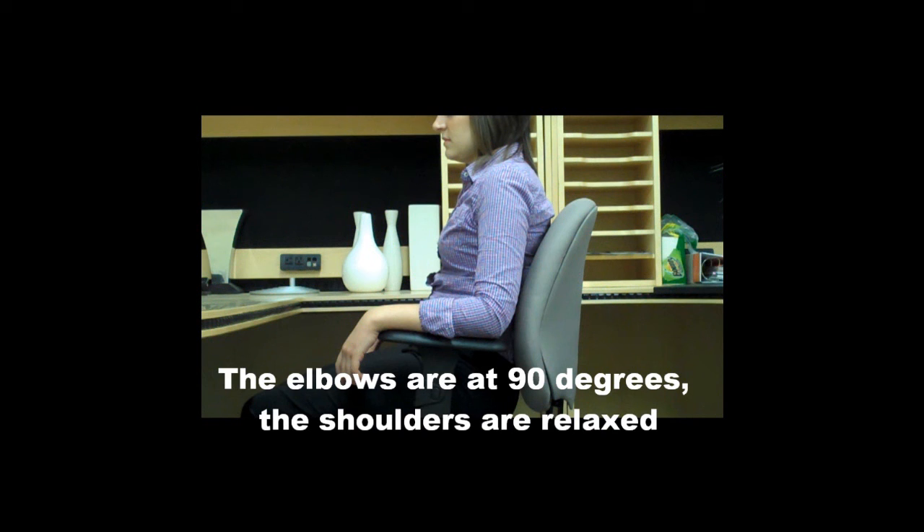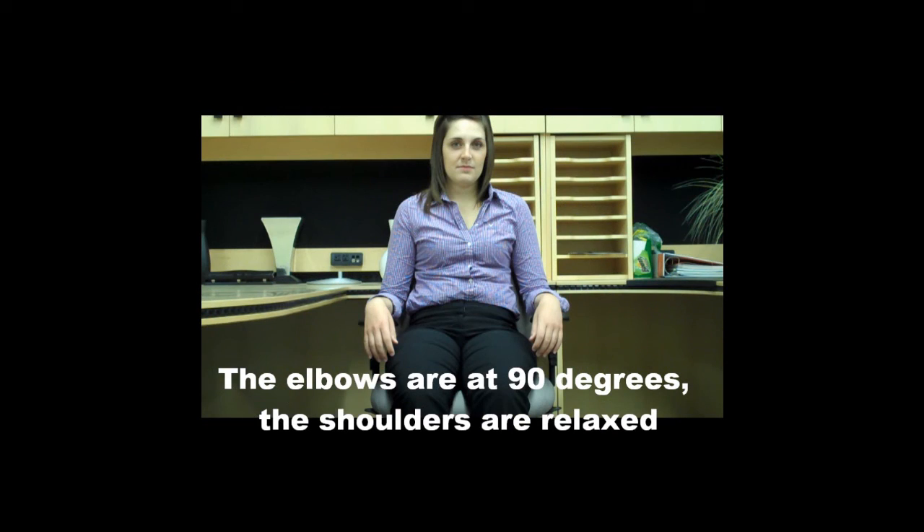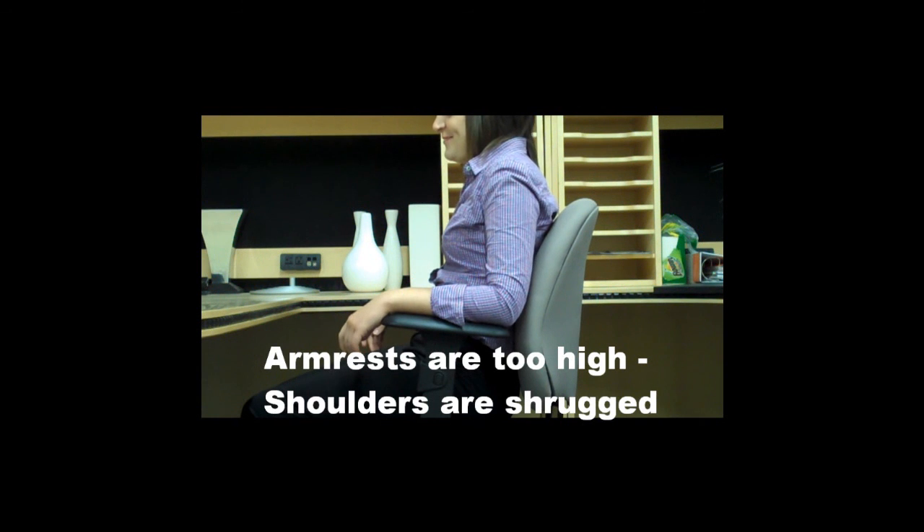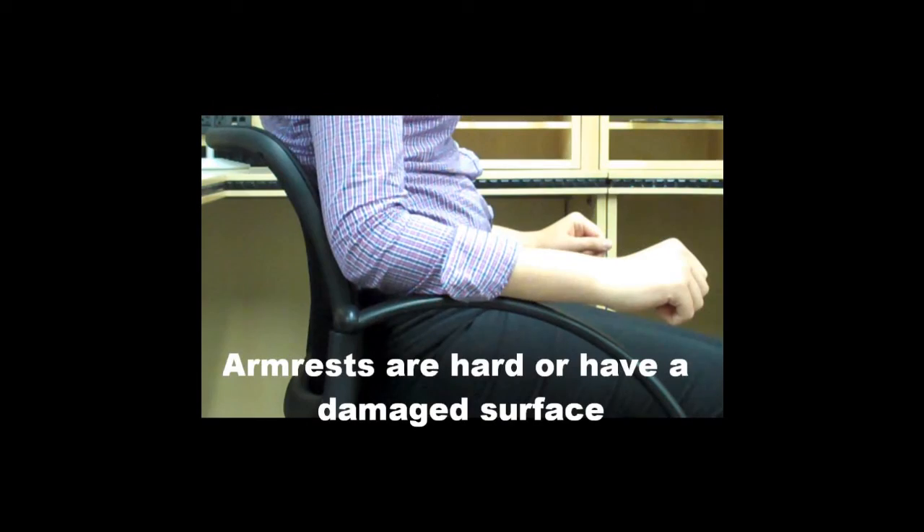The elbows should be at 90 degrees with the shoulders relaxed. The arms should be in line with the shoulder. If the armrests are too low, the forearms will not be supported. If the armrests are too high, the shoulders will be shrugged.